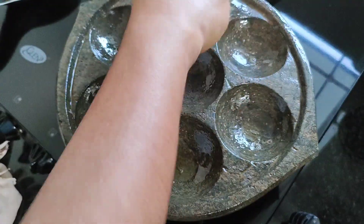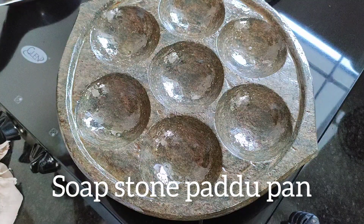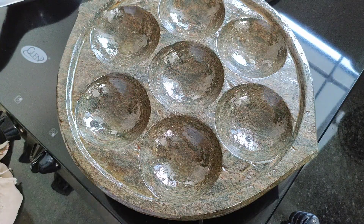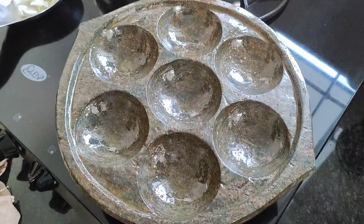Hi friends, Namaste, welcome back to my channel. We will see the seasonings — the whole way to make the seasonings, and why we are using them. We are making a soft, sweet recipe and happy to share this video.